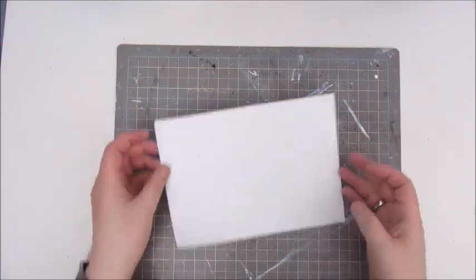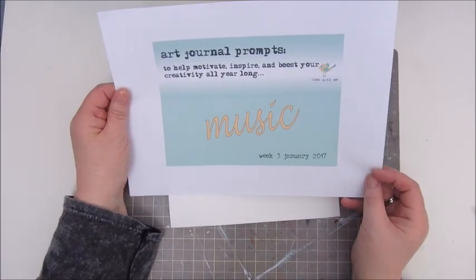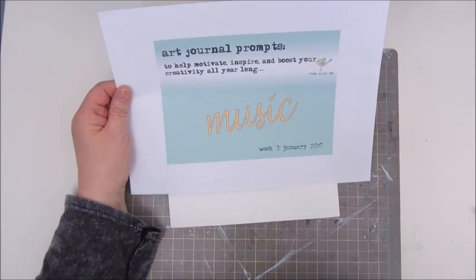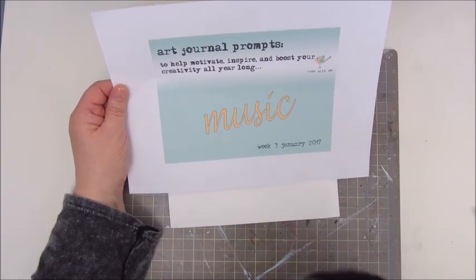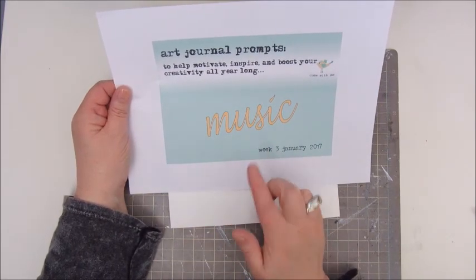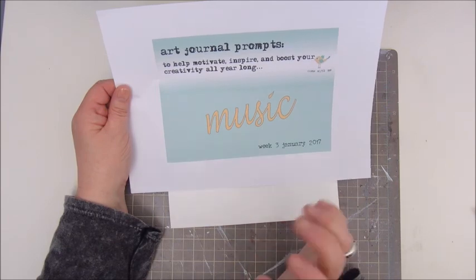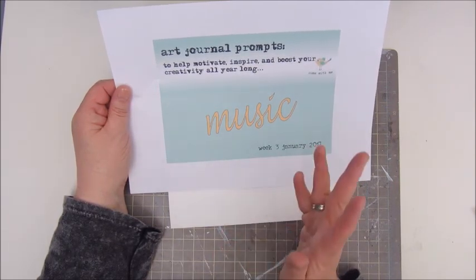Hello everyone, Jobke here and today I am going to try and make a page for the art journal prompts challenge, and for week 3 that is prompt music. So I need to make something with music, about music.